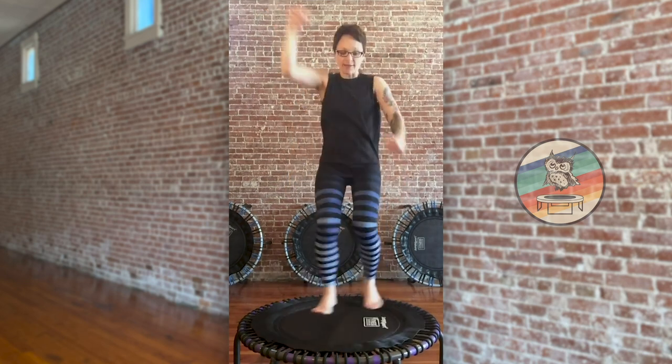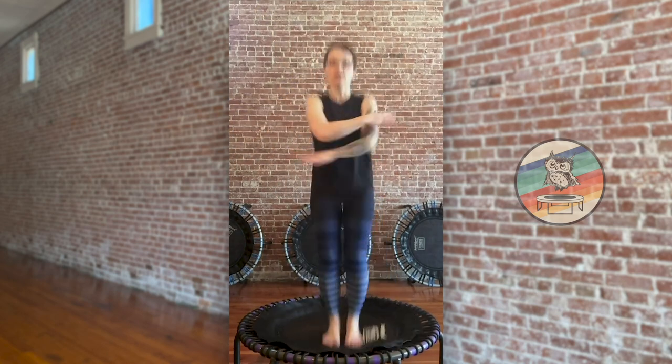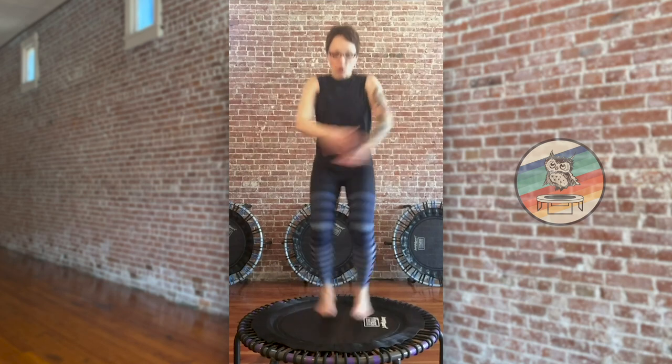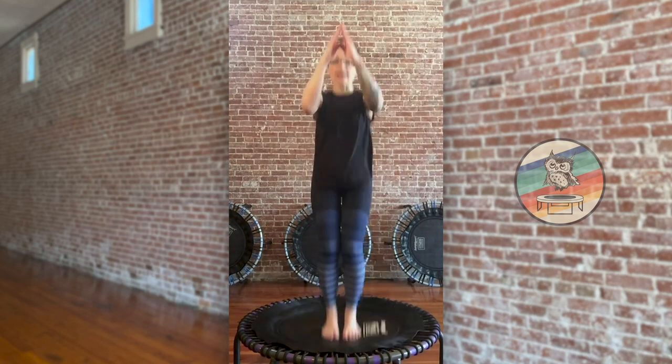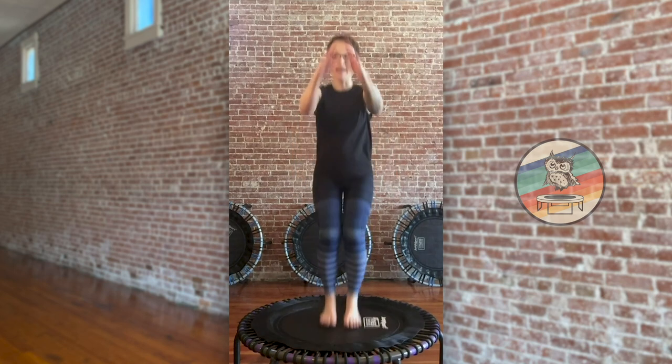Exit out, right side right here. Jack out, here we go, eight more. Down bounce right here. We're going left side, counts of eight, in twist here we go. Take it out, up and out. Down bounce right here — squeeze those thighs, booty back, chest forward.